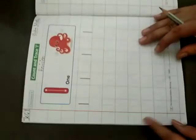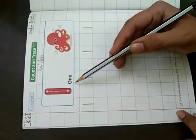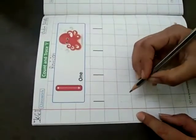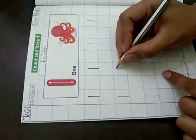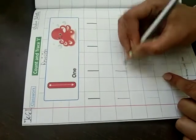One. This is one. I will teach you how to make one. This is a tracing line. Now, hide your dots like this. Draw a standing line like this.